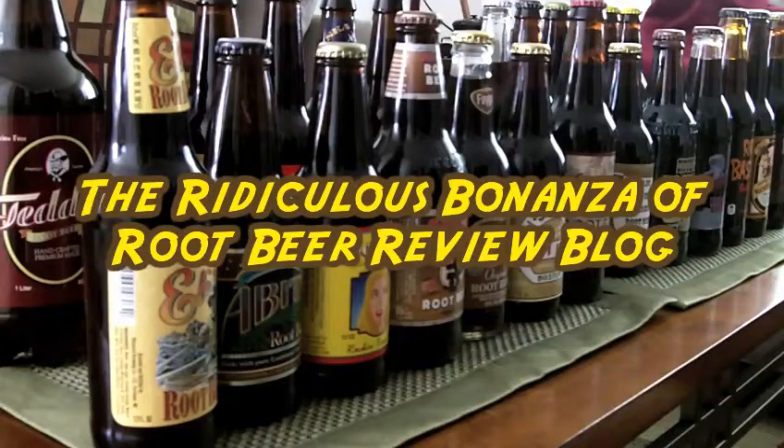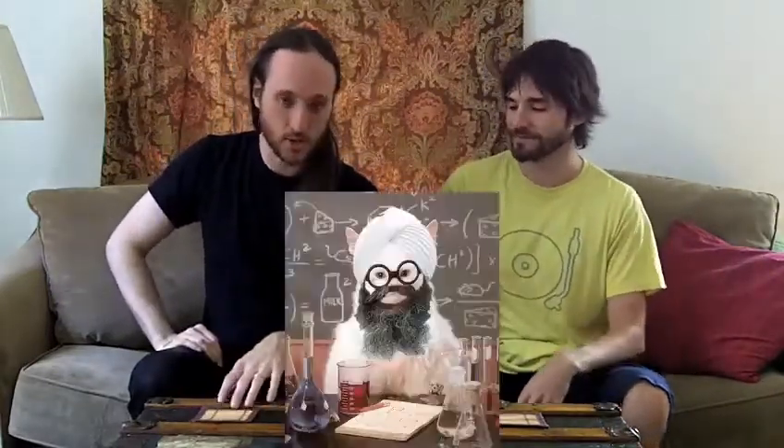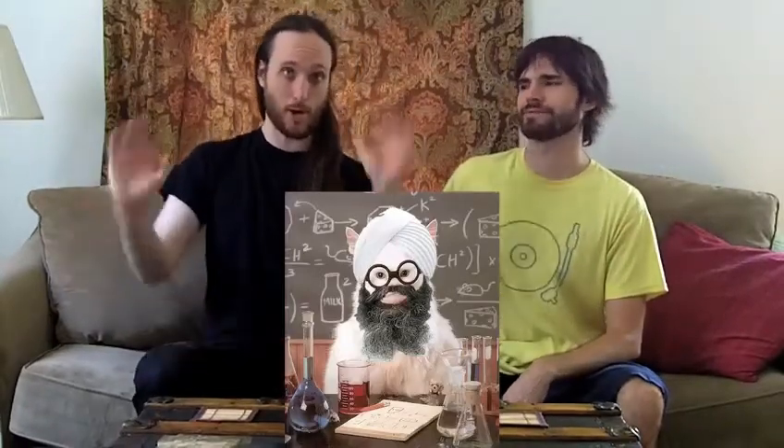Do you notice anything different about what we're doing here? There used to be something going on. There's a lot of eyes looking at us — it's weird, like being trained on by three really crappy snipers. We've got all these different cameras looking at us, a new setup. Because somebody is too important to let us film at their place while their parents are here.